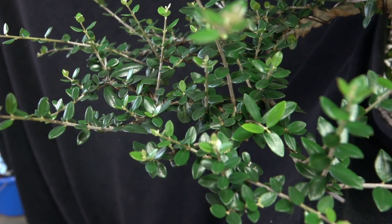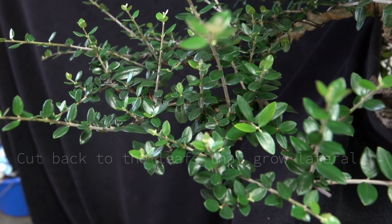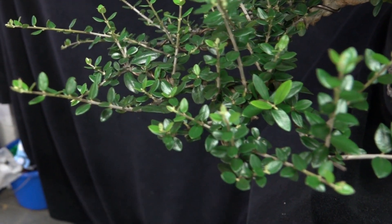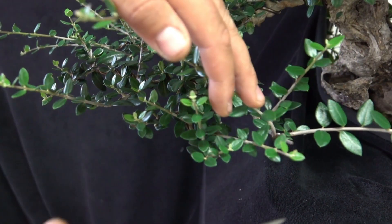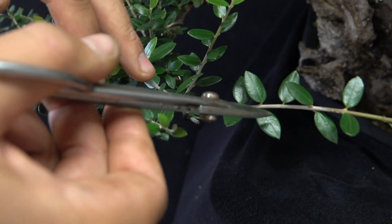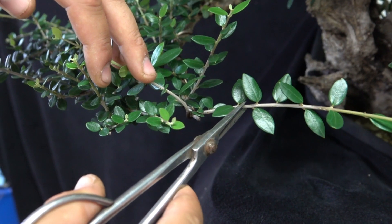As you can see, this olive sprouted quite a lot and this is quite an easy species to work with. The first thing we need to do is we already have the silhouette in this line, and you can see that they grow sideways, upwards, and downwards. So we need to follow this outer line and we can cut back here.